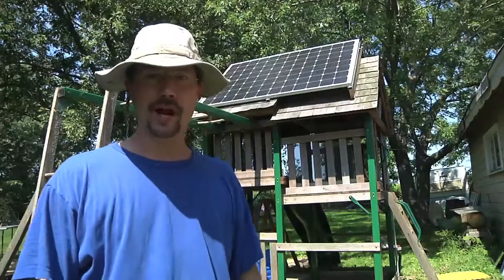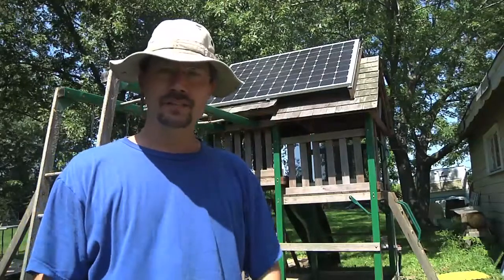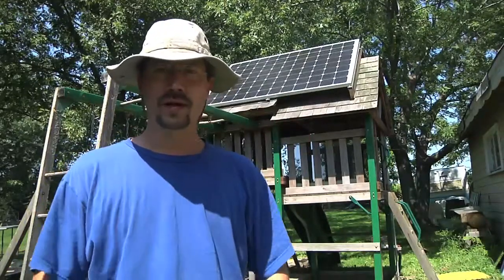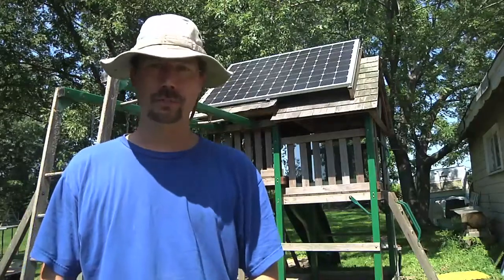Hey everybody, it's kind of bright out here today but it's a good day for solar. Right behind me is a kids play set that I bought used off Craigslist and I'm repurposing it as a ground mount for a 400 watt solar panel.